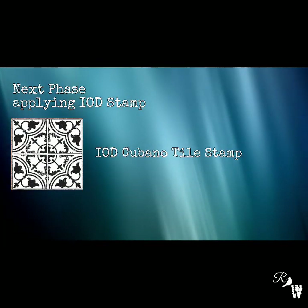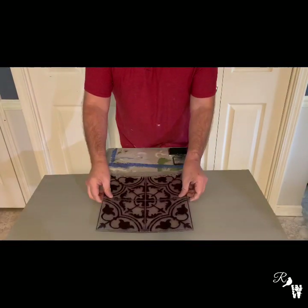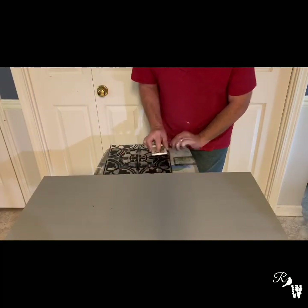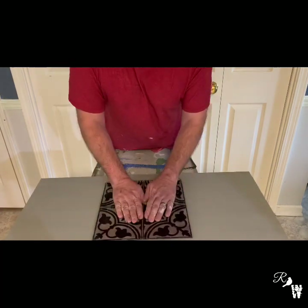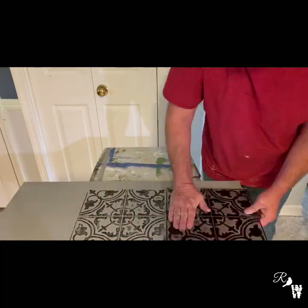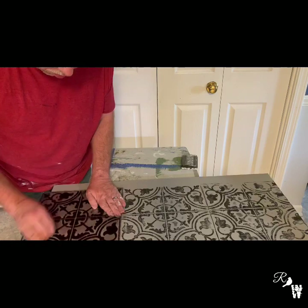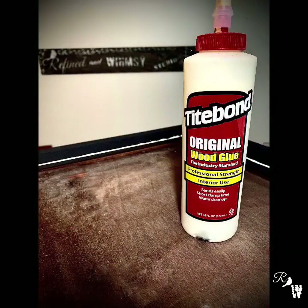Next we will apply our IOD stamp. When applying an IOD stamp, make sure you determine where you want it in terms of placement. Use your ink pad to apply ink to the stamp and make sure you have full coverage. Once you are ready, rub firmly to cover all the detail and ensure it is applied to the piece. We'll do this a couple more times — we think this will make a great runner to the center section.